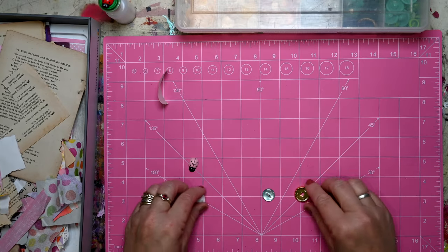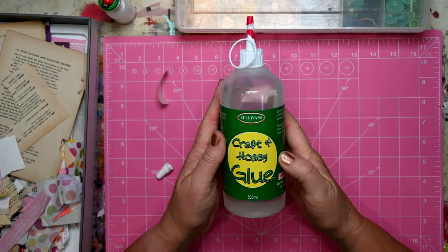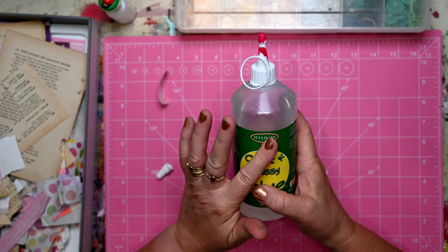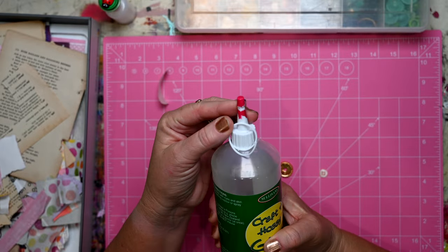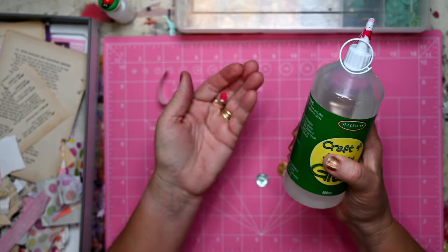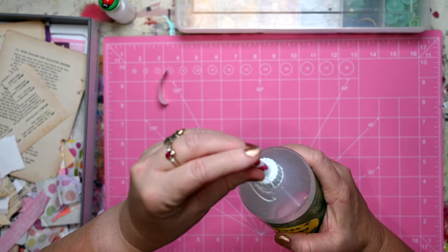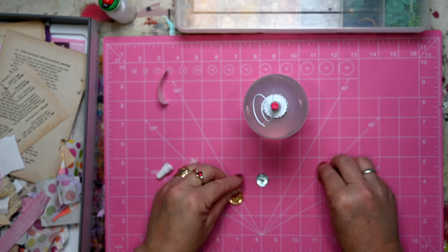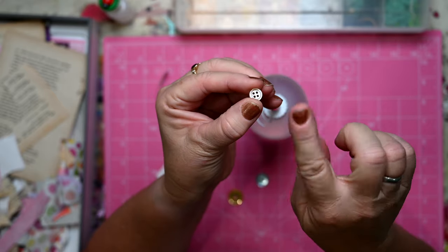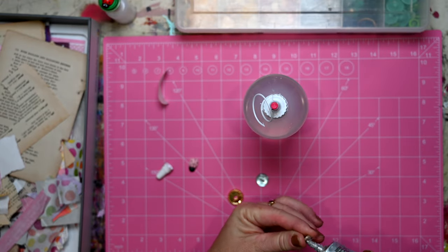Now the other one that I wanted to do was for the top of my Sullivan's glue — I absolutely love this glue, use it all the time. Even though I painted the top with nail polish I still tend to lose this tiny little cap, it's really small. So I'm going to have a go at making it larger with buttons. This little button has an indent so I'm going to make that the bit that goes directly on the cap.